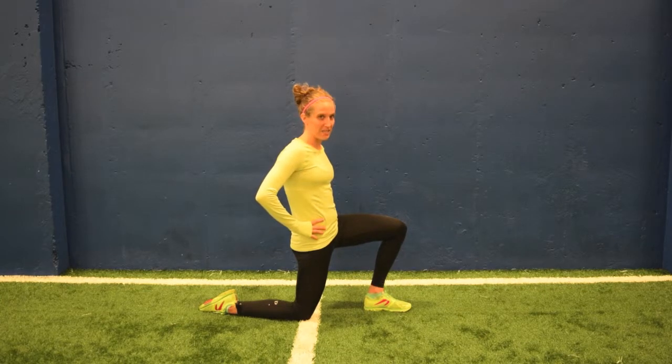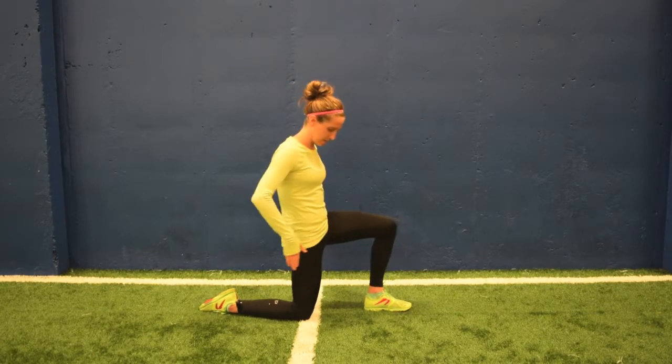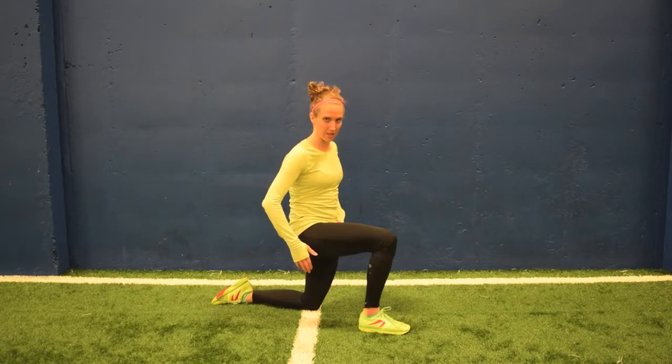I would hold this for a full minute. This is something pretty much every American needs to stretch — both sides. Take note if one side is tighter than the other.